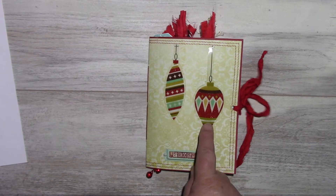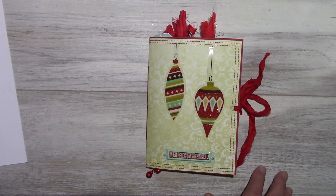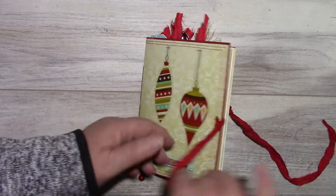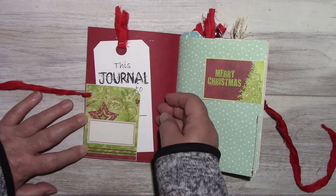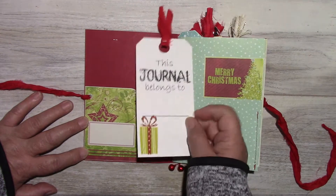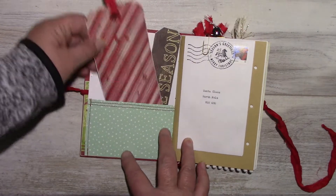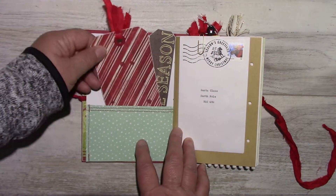The glitter cuts, rub-ons, and stickers are from the Tradition collection, and the closure is eyelets with sari ribbon. Inside is a tag — 'this journal belongs to' — which is also a tuck spot. This is Recollections' paper. Here are the tags I made with the paper collections.